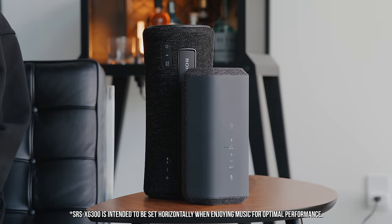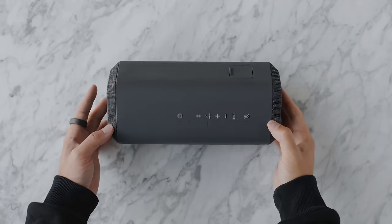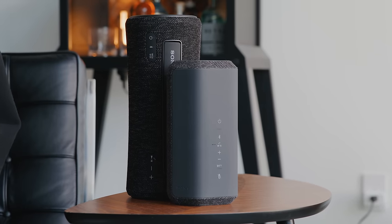What's up guys, it's Justin here and today we're checking out some new portable Bluetooth speakers from Sony's X series lineup. We've got three different sizes right here including the XE200, the XC300, and also the XG300, and all of them have different use cases as well as different form factors.